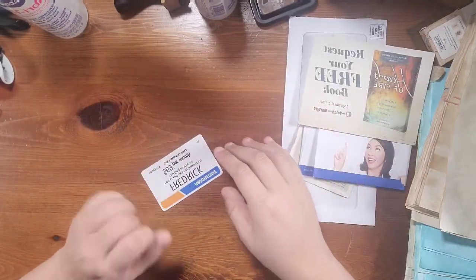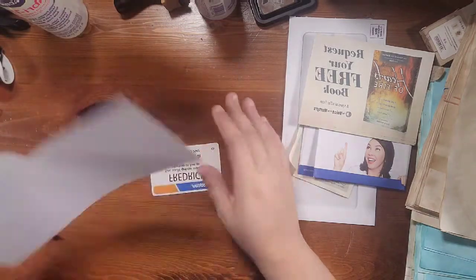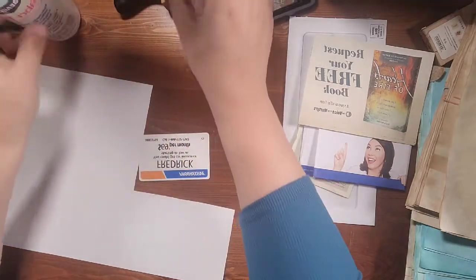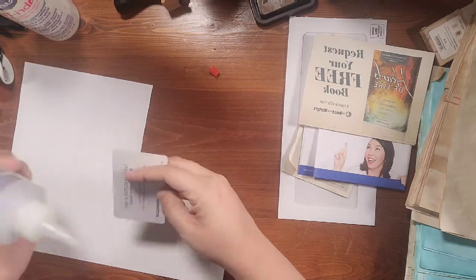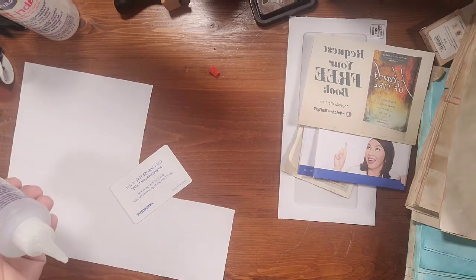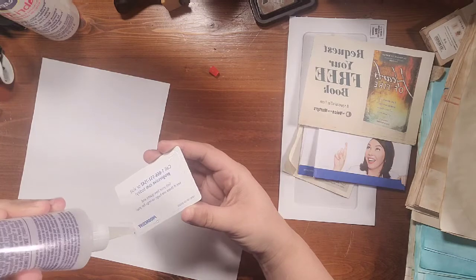We're going to start with our little card first. Let me make sure I've got everything in the camera. Since we used this yesterday and I've still got this left over, I'm going to go ahead and use this — it's one of the watercolor wash pages. I'm just going to throw some glue on here; we're just doing this to cover.